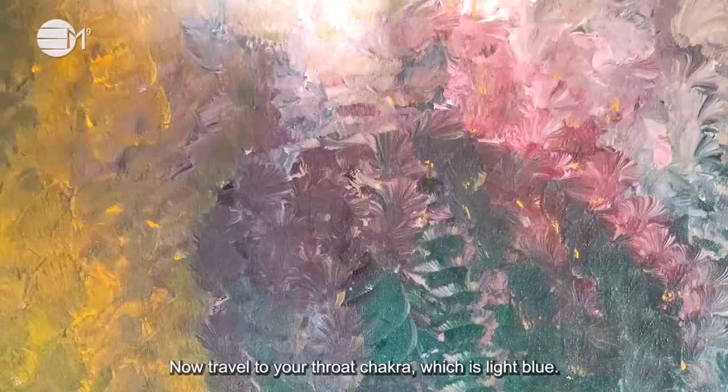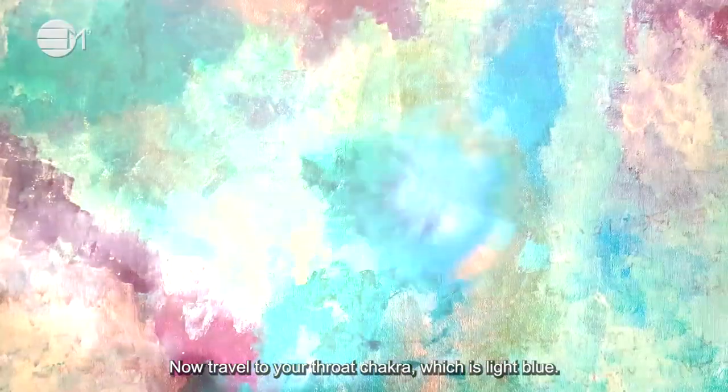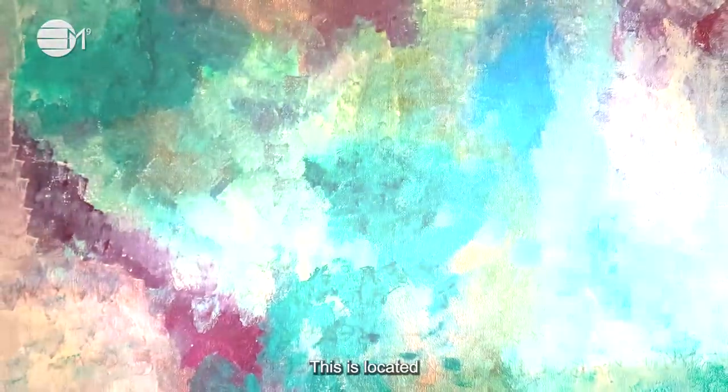Now travel to your throat chakra, which is light blue. This is located in the middle of your throat. Imagine this is going all the way down to the center of the earth.